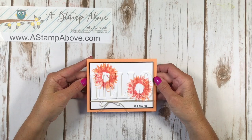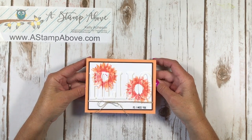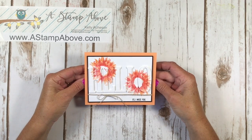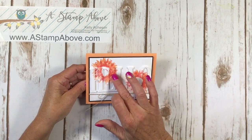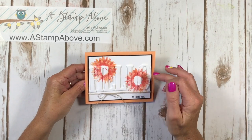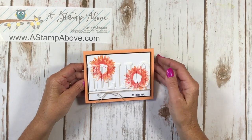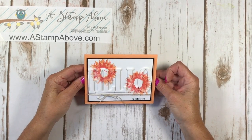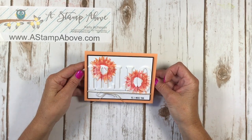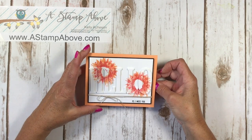Hello everybody, Kelly Atchison at AstampAbove.com coming to you from Manasha, Wisconsin. I have a beautiful card to show you today. I'm going to show you how to line up these letters and stamp not only on the background of my cardstock but on the letters themselves. That's going to be our tip for today, and I've got some great tips to go along with how to do this and be successful with it.